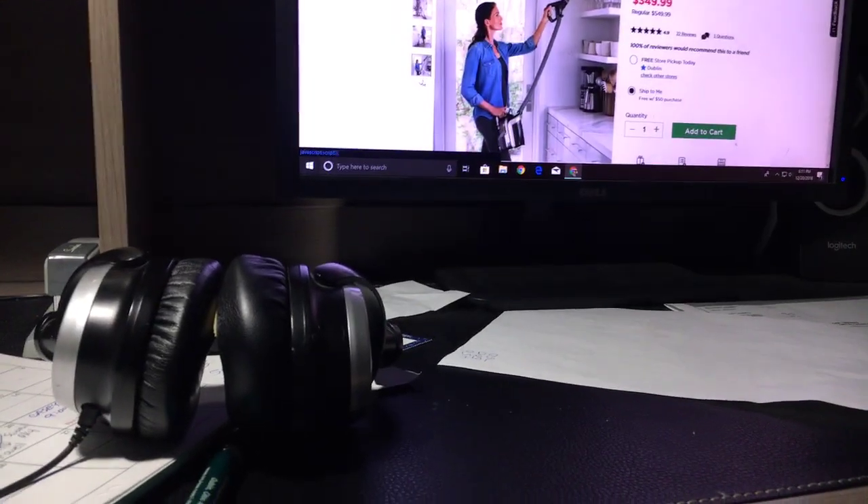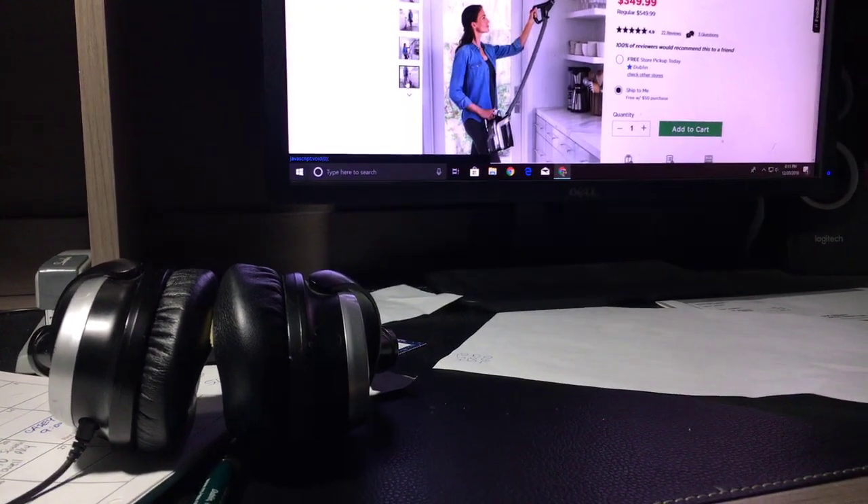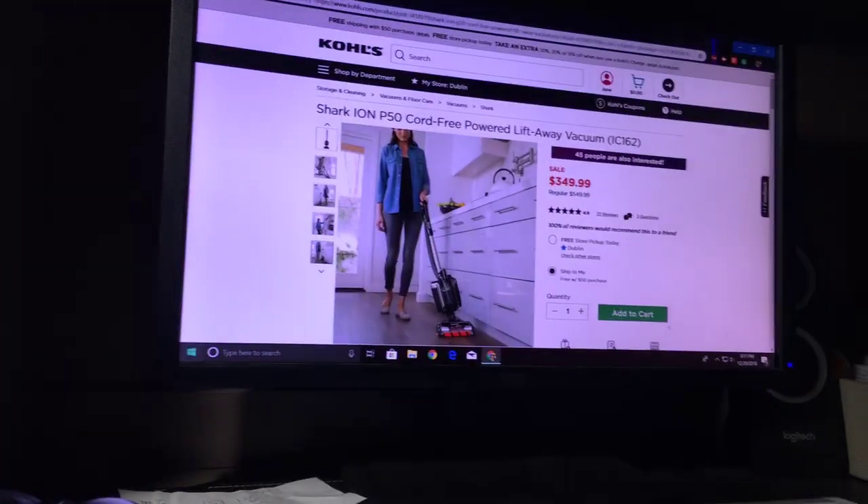I think it's a good idea to show this off to everyone. The problem is — if you see that price right there — it is expensive. I don't know if Santa can spend that much, but we'll see what he does.